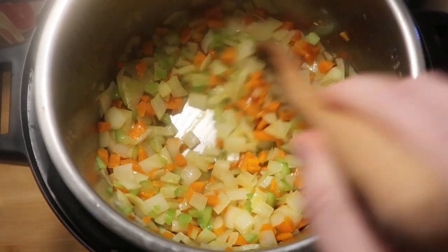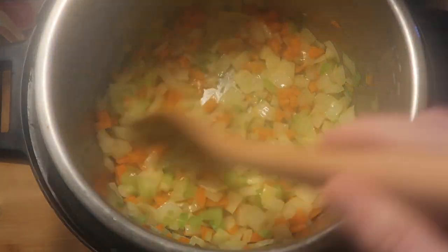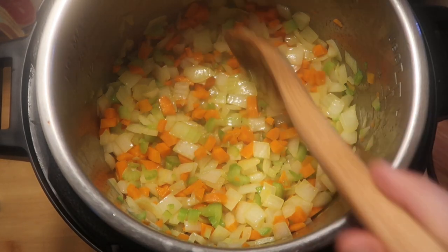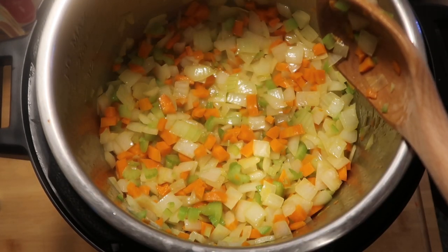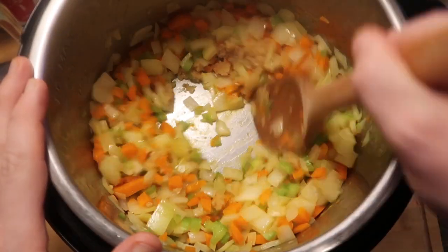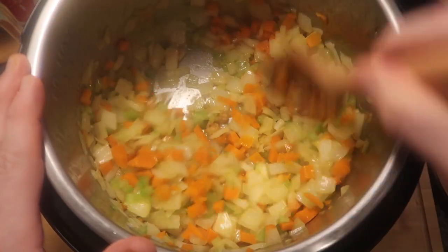After about five minutes of our veggies sautéing in the olive oil, they're going to become a little bit translucent - at least the onions will - and they'll lightly soften up. Don't worry about that, they're going to get there. So let's add in one tablespoon of crushed garlic and then stir that in with everything else in the pot for another minute.